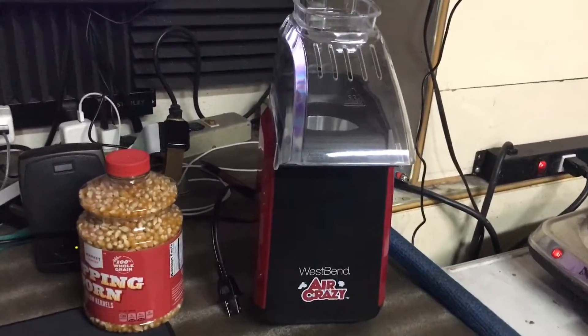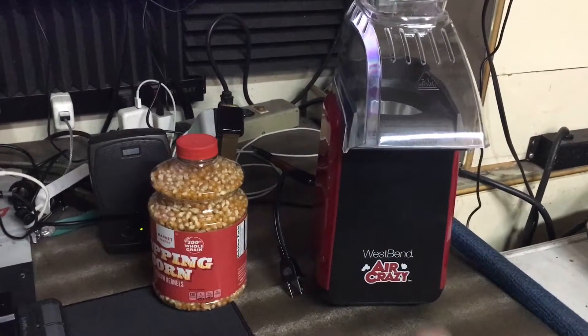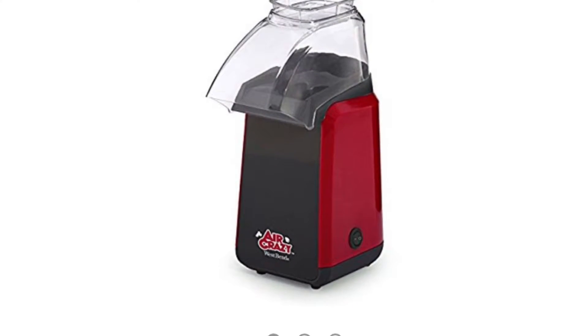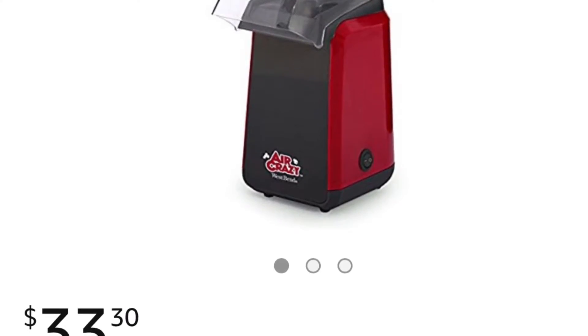Hey, what's up guys? Kevin here. We just got this unit right here called West Bend Air Crazy. I believe the model number is 82418R.